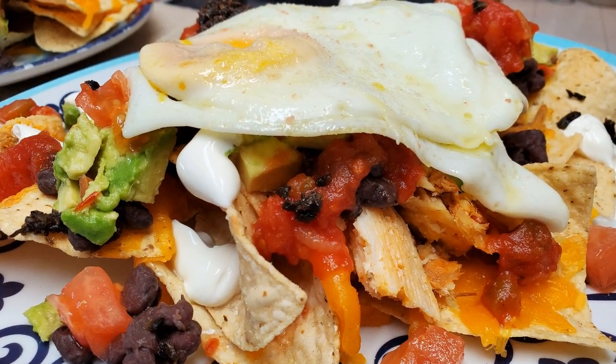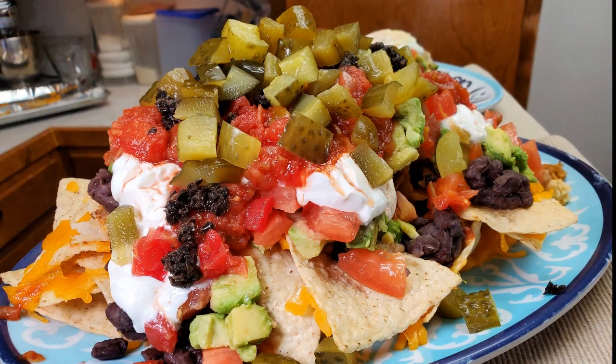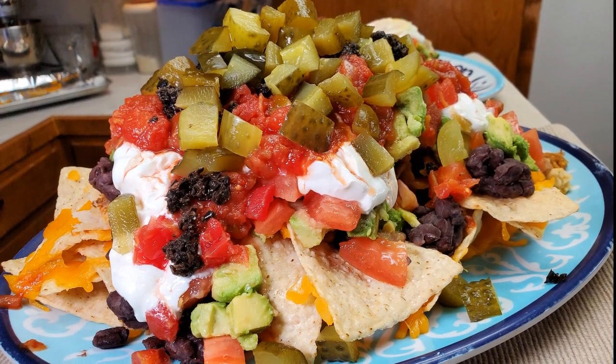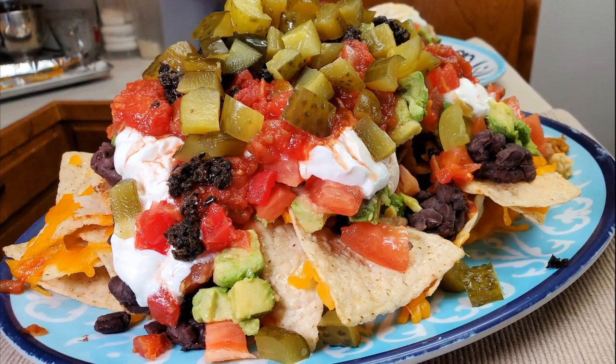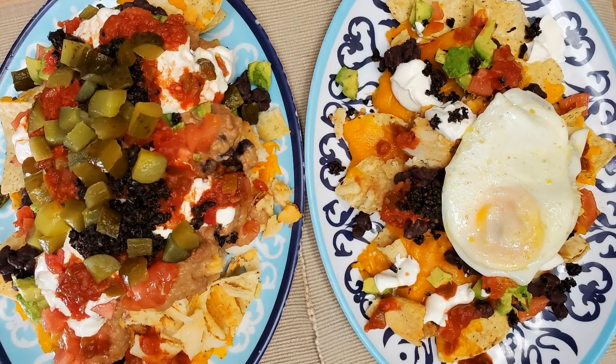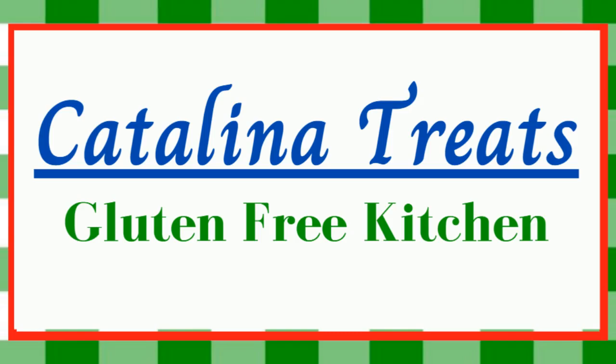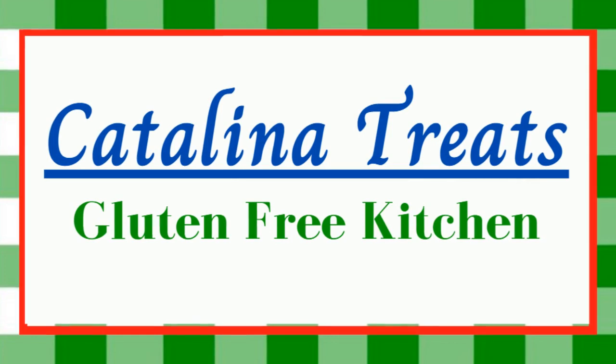These are some pretty serious nachos! Please vote for your favorite — we've got chips, cheese, beans, tomatoes, avocado, salsa, sour cream, olives, and either a fried egg or a bunch of pickles on top. Place your vote in the comments below and in a couple of days we'll post a short video announcing the winner. Thanks for joining us and voting! Please watch all the videos in the hashtag Nacho Day 2022 collaboration brought to you by Cindy Squirrel Off-Grid, Just Cook the Damn Food, and Jim's Kitchen. We're always making great new recipes at Catalina Treats Gluten-Free Kitchen.